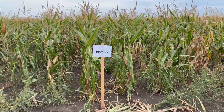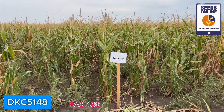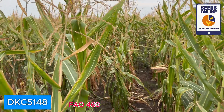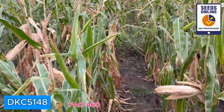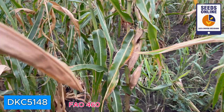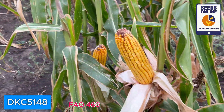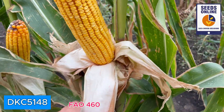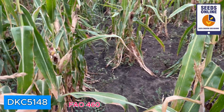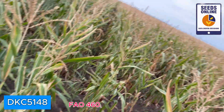Now we have DeKalb starting from FAO 5 — DKC 5148 — and we see a difference: this is really green. Going inside to check how it looks, the plant is green but the husk is dry, which is very important — corn needs to start drying from the husk. We also see big ears, very good, and very nice size of the cobs. Very good potential — look at the pollination up to the top on this climate with really minimal water. It's not the record yield in Hungary, but with minimal water you can still see these plants are green and alive.